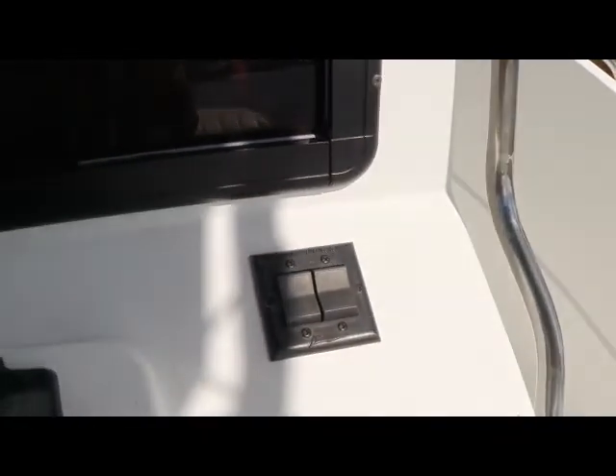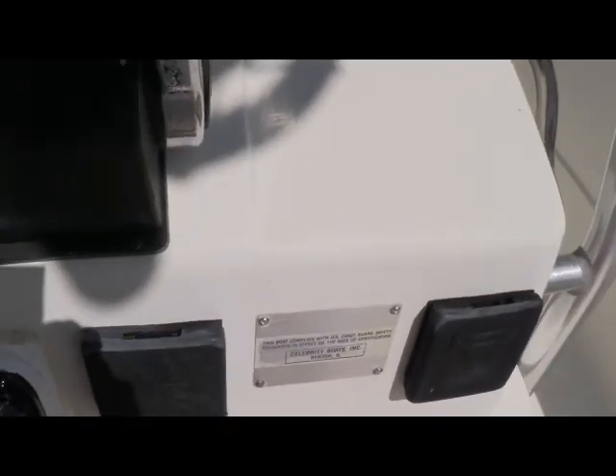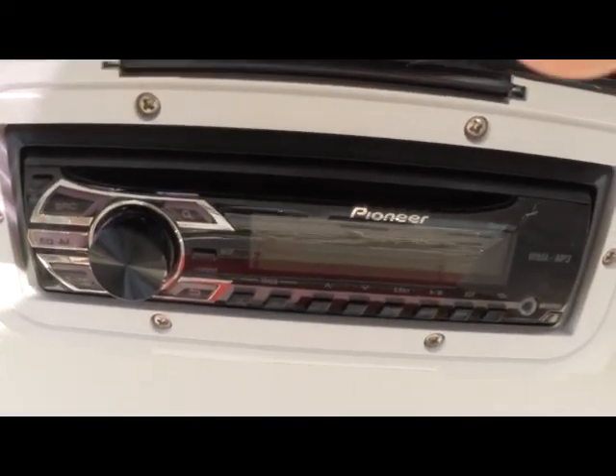If I move down below, you're going to see your trim tabs. Below that, you'll see your cup holders. And if I go way below and open up here, you're going to see a new stereo. This stereo is also iPod ready.